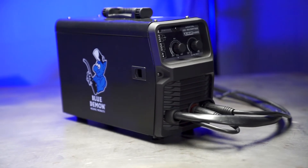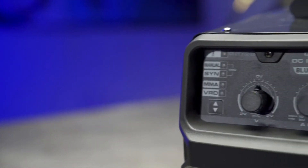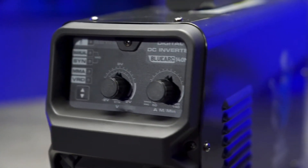What's going on everybody? This is the Blue Demon BlueArc 140 MSI MIG & Stick Welder. The 140 MSI is a sub $300 welder that features the ability to MIG weld as well as having stick and flux core welding functionality, and is ideal for welding steel, stainless steel, copper, and aluminum all off a standard 120 volt plug.